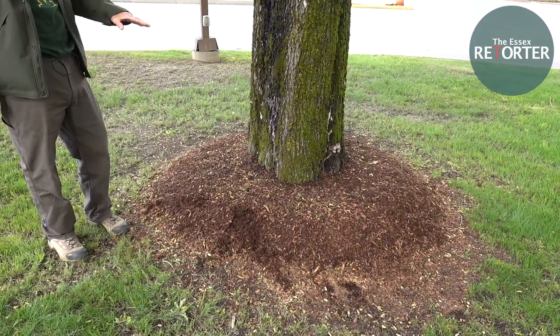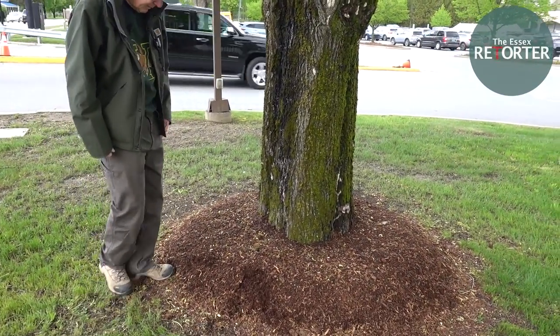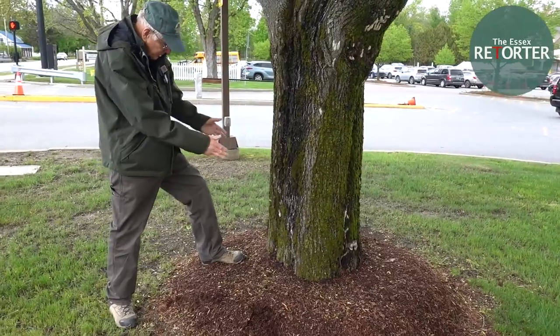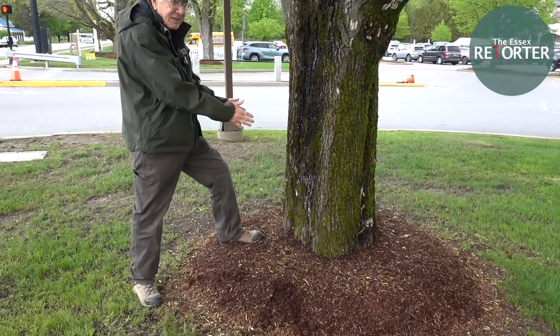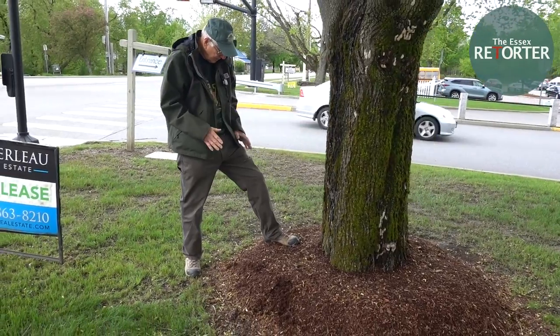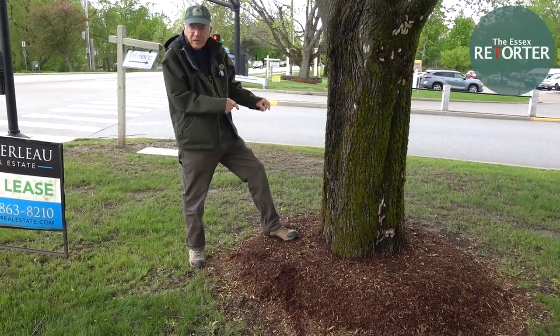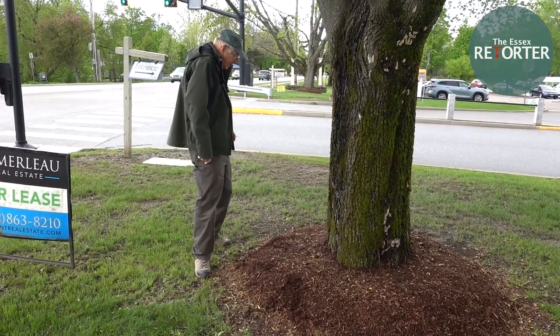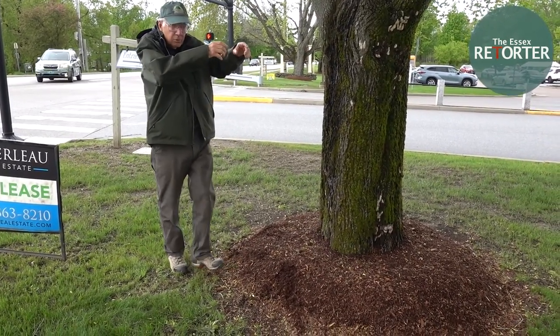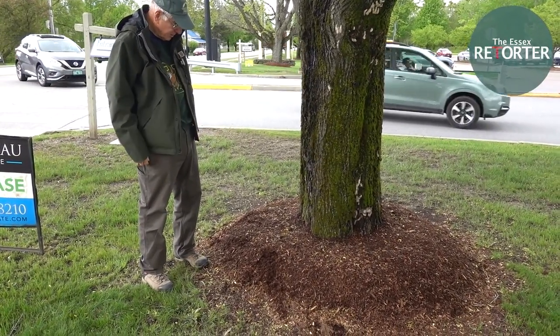The other thing is you can get carried away with the mulching. Now, if you look at what's called volcano mulching, the tree looks like a cylinder coming right out from the mulch, and the mulch is right up to the bark. And we can't see what we call the root buttress flares that come out at the base of the tree.